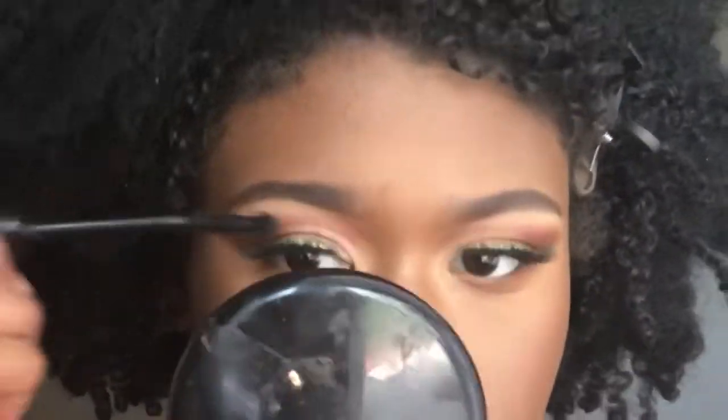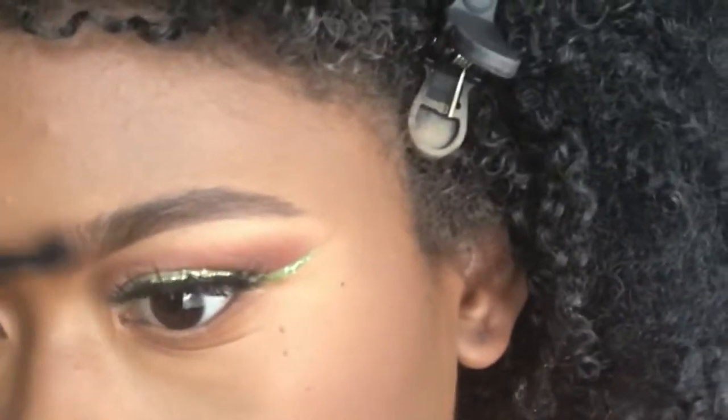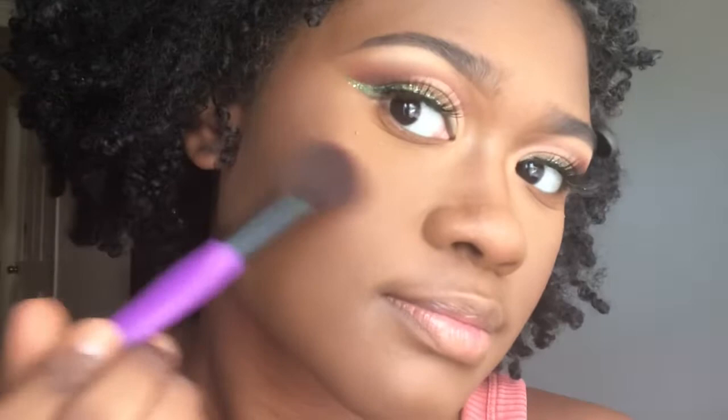Now I'm going in with my three-in-one ELF mascara to set the brows in case any powder got in there. This is honestly the best thing I've ever used on my brows — I don't use brow gel or anything else.